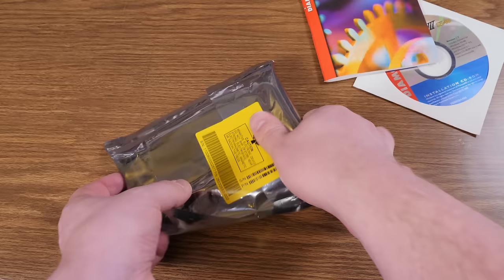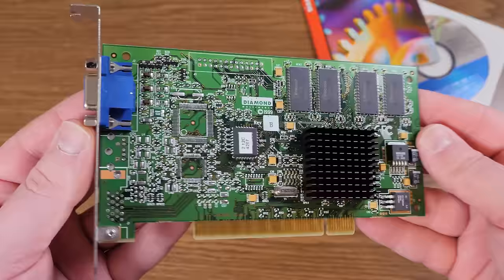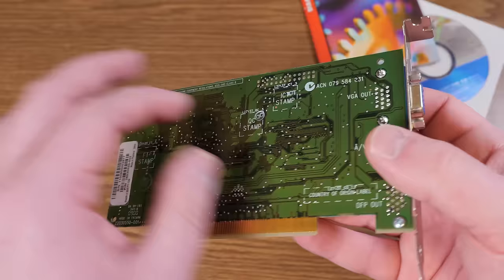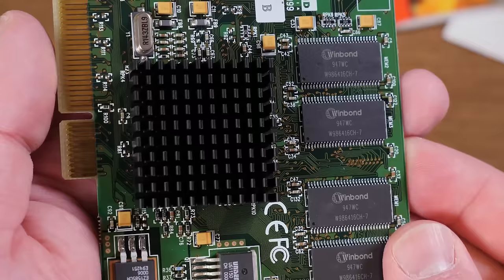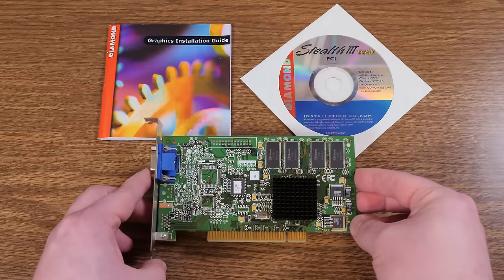And finally the main event, still wrapped up in an anti-static bag, is the video card itself. It's a pretty simple looking thing — just some chips for memory and controllers. The entire board is not fully populated; they just use the same board for different models. There was an AGP one and an extreme one and all sorts of other variants. The main event is the chipset itself, the Savage 4 Pro Plus, under a little heatsink. But really what's going to be important is the software and the games.